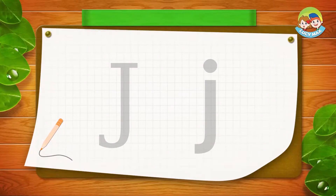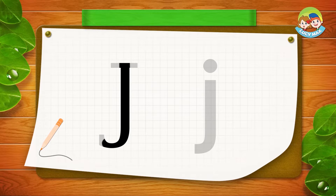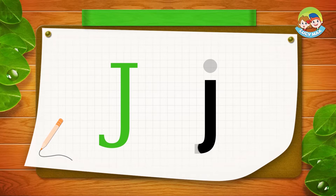Let's do some writing. The first one is big J. You draw a line down with a little turn, and on the top you draw a line across. That's a big J. Now let's write small j — draw a line down with a little turn, and then a dot. That's small j.